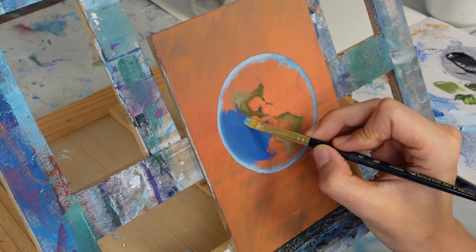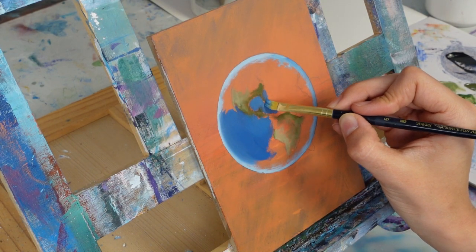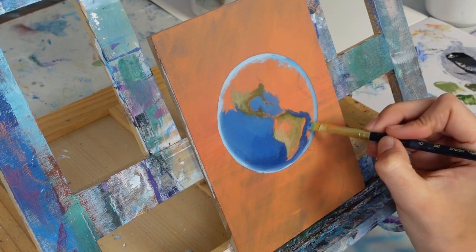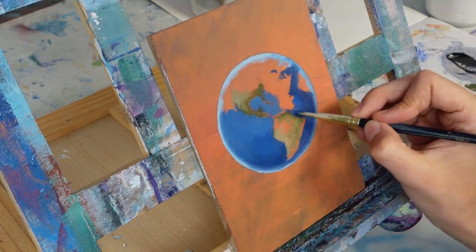I took my blues and started carefully filling in around my land masses. Then I used a slightly darker blue on the bottom to try and give the globe some dimension — to show that light is hitting more in the center with shadows around the edges.